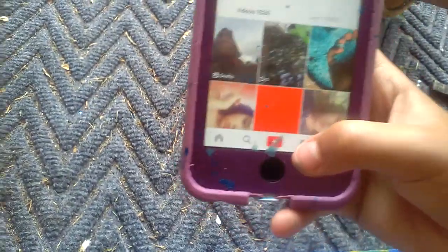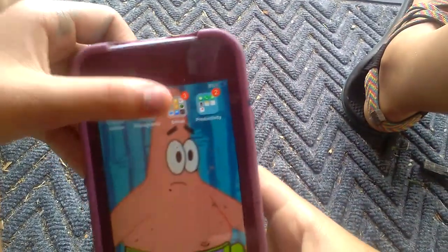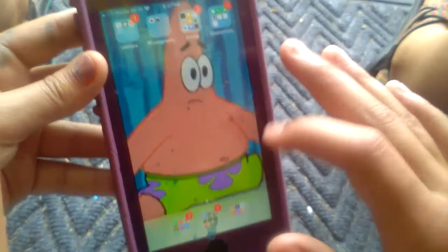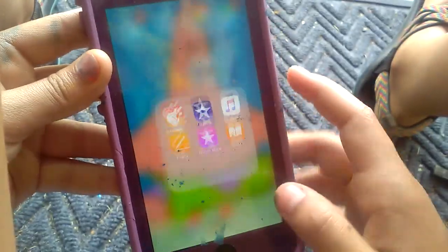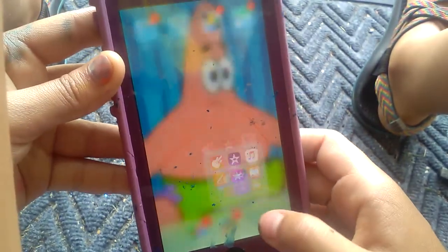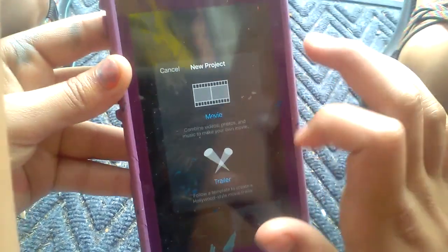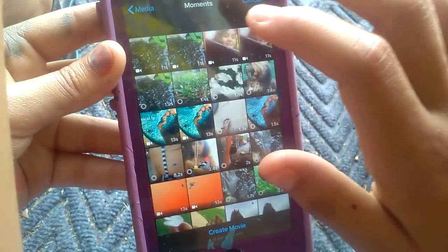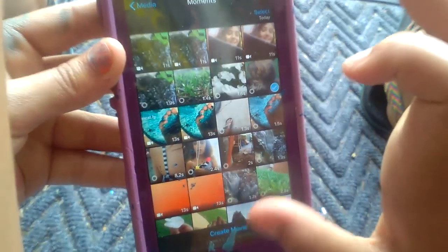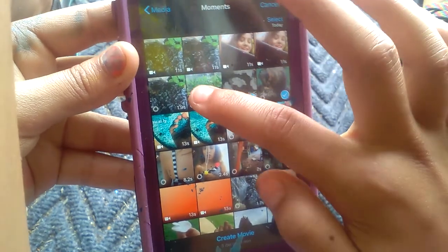I've already recorded some videos and some clips of what I'm going to do. Now you're going to go to iMovie, press plus, then Movie, and then press the videos that you want. I want this one, this one, this one, and this one. Press Create Movie.